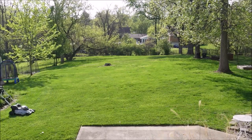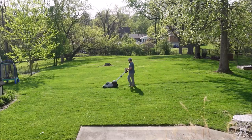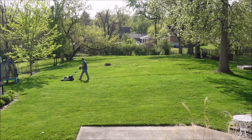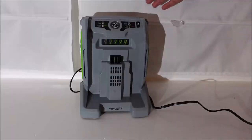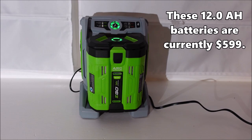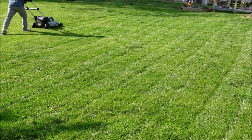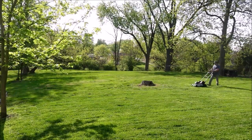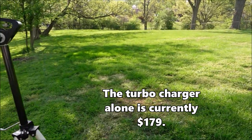Just know there are a lot of variables that determine how long a battery will last — density and length of grass, moisture, and how low you're cutting. The manual says approximately 90 minutes on normal blade speed. If that's true, this new 12 amp-hour battery and turbocharger are a game-changer, since it charges in 75 minutes. You could charge one battery while running another and swap them back and forth. The model just below this in price, the LM2156SP, comes with a 10 amp-hour battery, so the 12 amp-hour is a notable advantage.